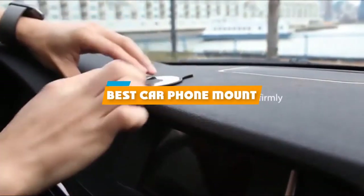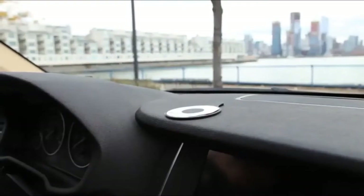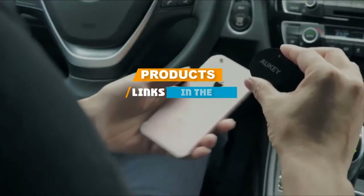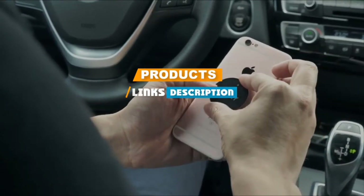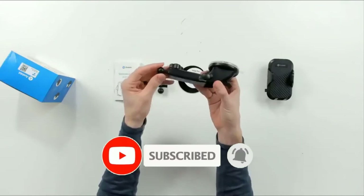If you're looking for the best car phone mount, here's a list you must see. We made this list based on our personal preference and sorted it based on their features, prices, quality, durability, and reputation of the manufacturers. We've also included options for every type of customer.